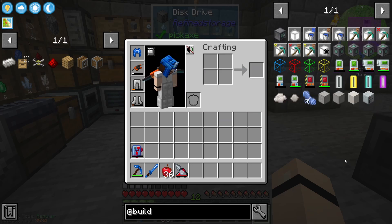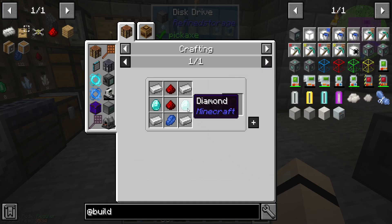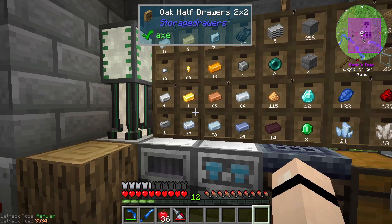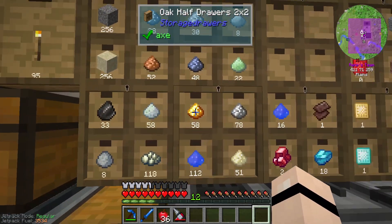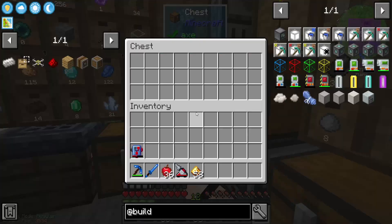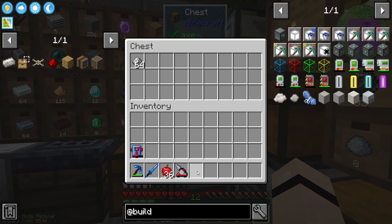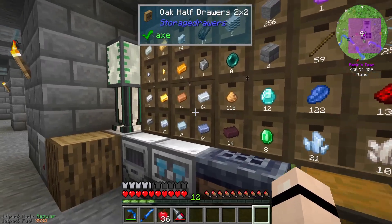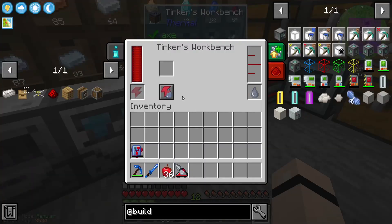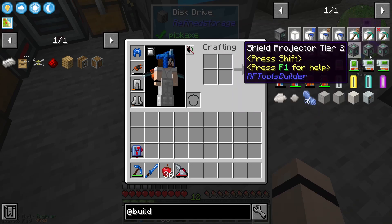I've never played with it before so we're just gonna go for it. I did notice it needs some diamonds, so I went down and mined a little bit - which was about time. I'm actually gonna grab all the gold and melt it up, and I'm gonna grab a stack of iron too and melt that up, just because I don't have that much gold.